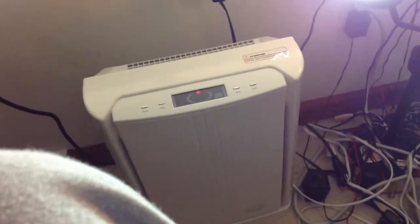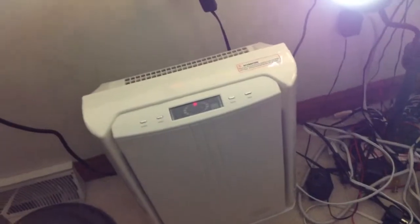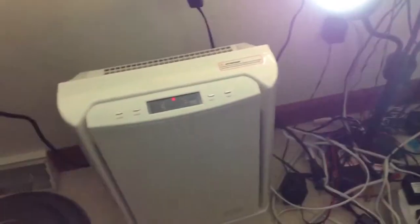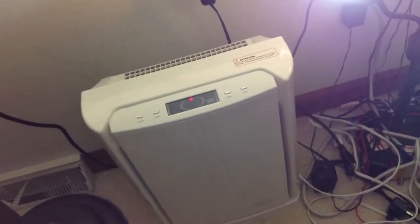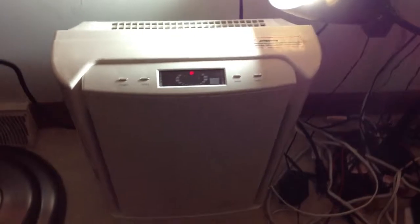This is going to be a video of my Kathy Ireland Home air purifier. This is one that replaced my home's air purifier with the blower — it looked like an egg. This is my new one. I got this a couple days ago.